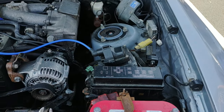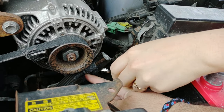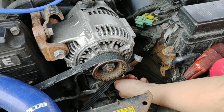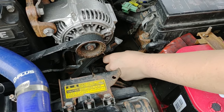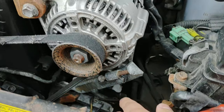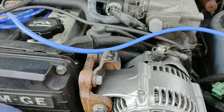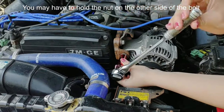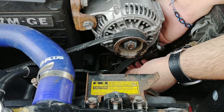Take your 10 millimeter and go at this bolt. This is just a slow going process — you just gotta keep going at it until the alternator drops down a little bit and gives you some slack on the belt. Once you have this bolt loose, this bolt down, and this bolt loose, you should be able to smack it and the alternator will go down. Once you get this nut down enough, you'll just drop the alternator down.